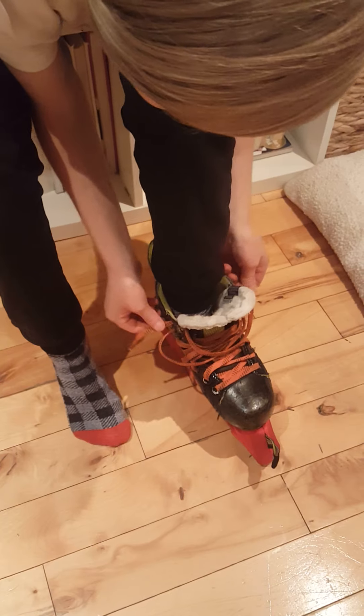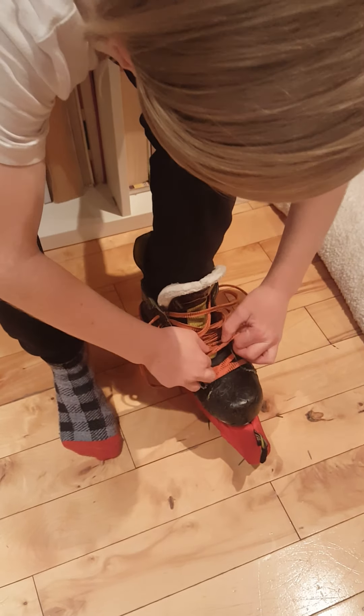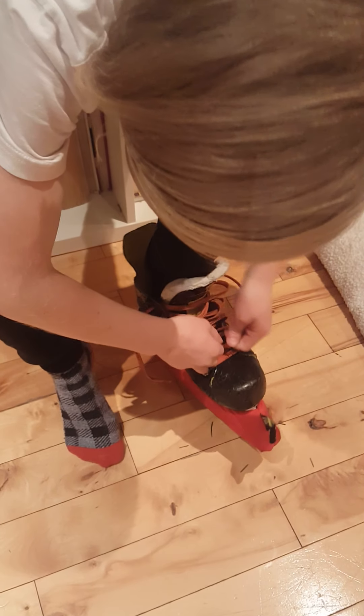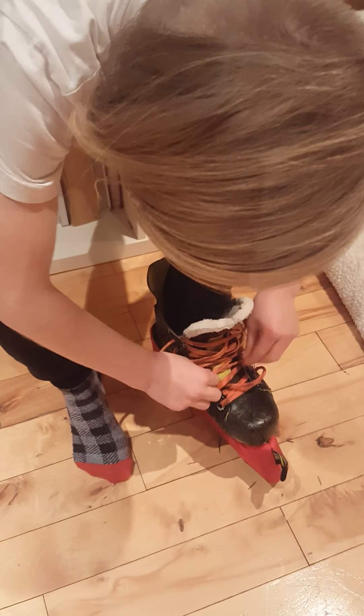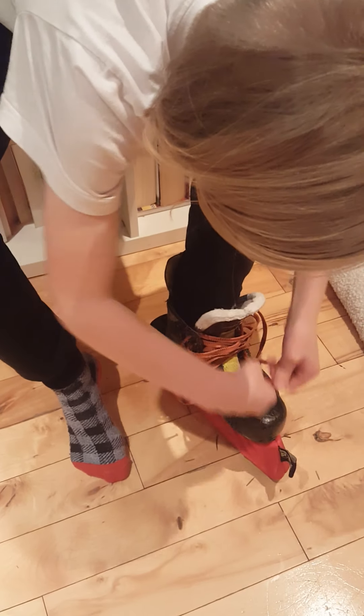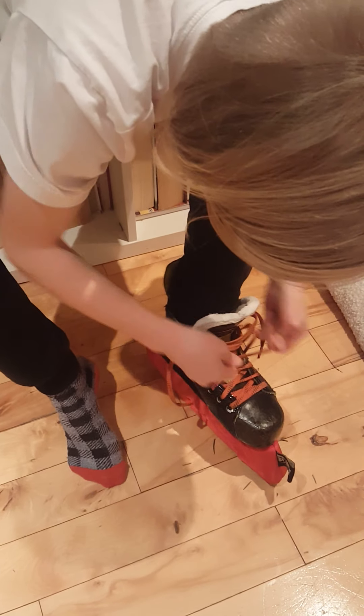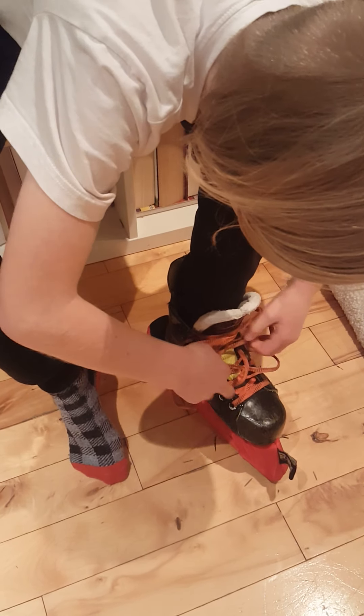So first you're going to pull on these a little bit — it's going to clear the straights. You're always pulling out; you're never pulling in, because that's how you untie your skates. So you're going to pull and do the same thing with the others. I'm going to just do it quickly so that you don't have to watch the entire thing, because it's probably going to get pretty boring.